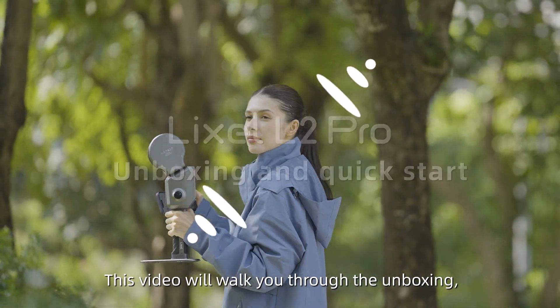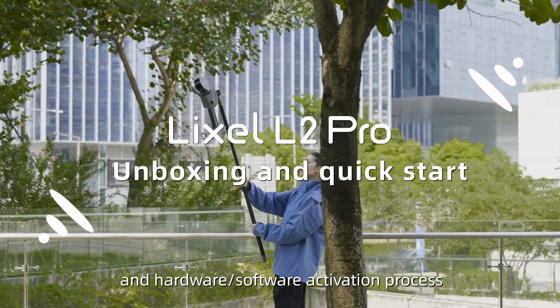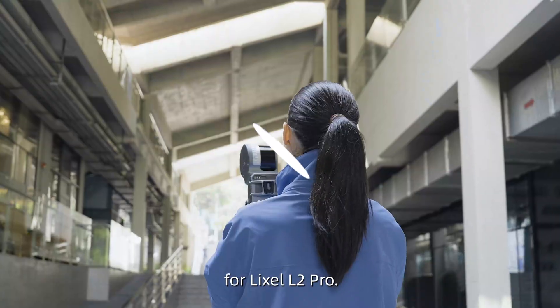This video will walk you through the unboxing, assembly, and hardware/software activation process for Lexo L2 Pro.